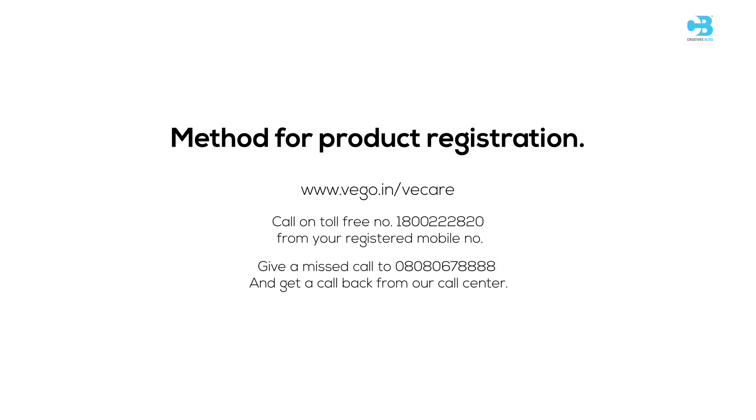Call on toll free number 1-800-222-2820 from your registered mobile number. Give a missed call to 080-8067-8888 and get a call back from our call center. You can find the link in the description. Take care.